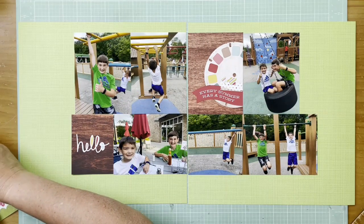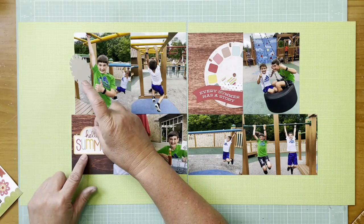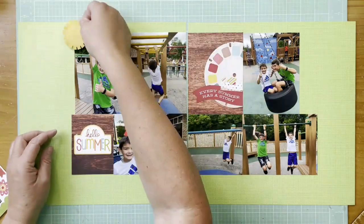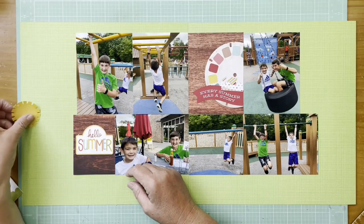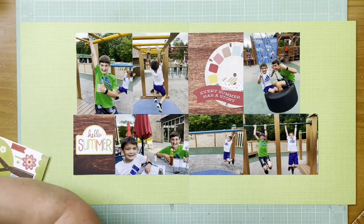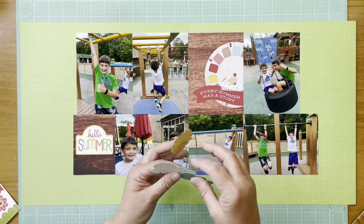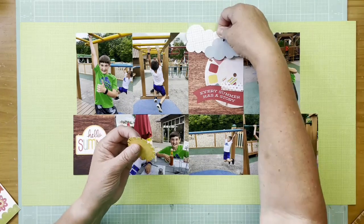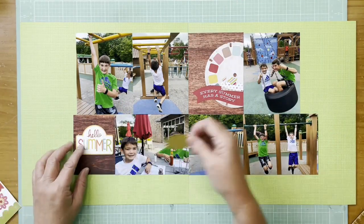I'm also working with an Echo Park Hello Summer sticker sheet — the element stickers. I'm liking the sun because it's a sunny day. I also really like that Hello Summer sticker to cover just the plain 'hello' on the card. The plain hello on the card would have been fun, but I decided to do something else there.